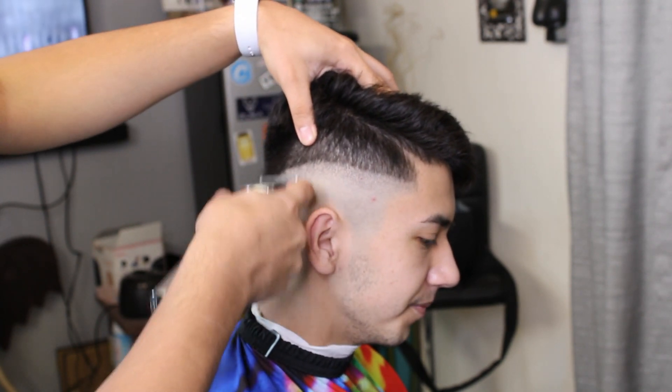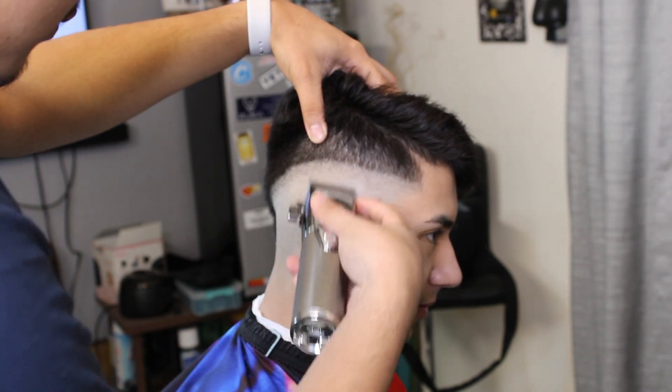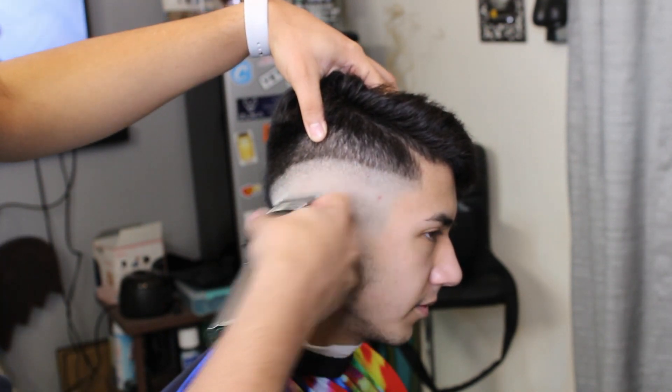I do see some little hairs I could touch up, so I'll just use my lever, play with it, and get those dark spots out.